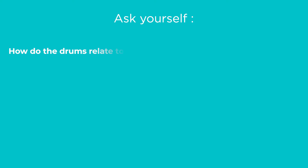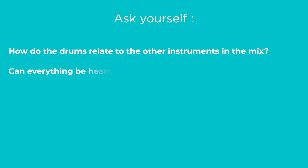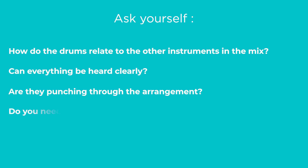Tip number seven: think big picture. Be careful not to get too sucked into how things sound in solo — this can cause you to rabbit hole on minor details, lose sight of the big picture, and lose momentum. Instead, spend more time processing your drums in context. Ask yourself: how do the drums relate to the other instruments in the mix? Can everything be heard clearly? Are they punching through the arrangement? Do you need to address any frequency masking? Mixing is all about relationships, so avoid the solo button as much as you can.